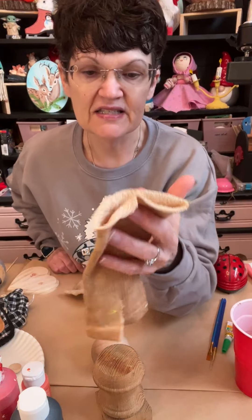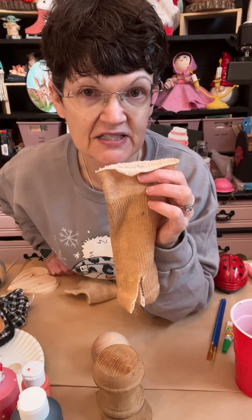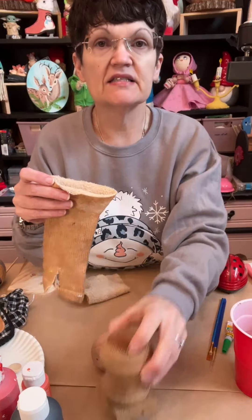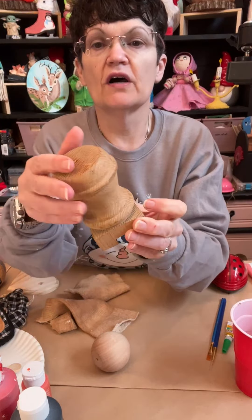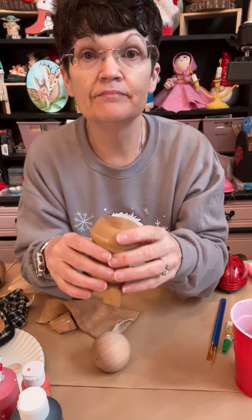This is a sock from the Dollar Tree — this is left over, this is the top portion of the sock. We're going to use this as his little bodysuit, and I've got his little legs here cut. And this will be the very top of this. This is a spindle — like I said, this is one that's just kind of damaged right here at the bottom. I don't care because we're going to be covering it up.